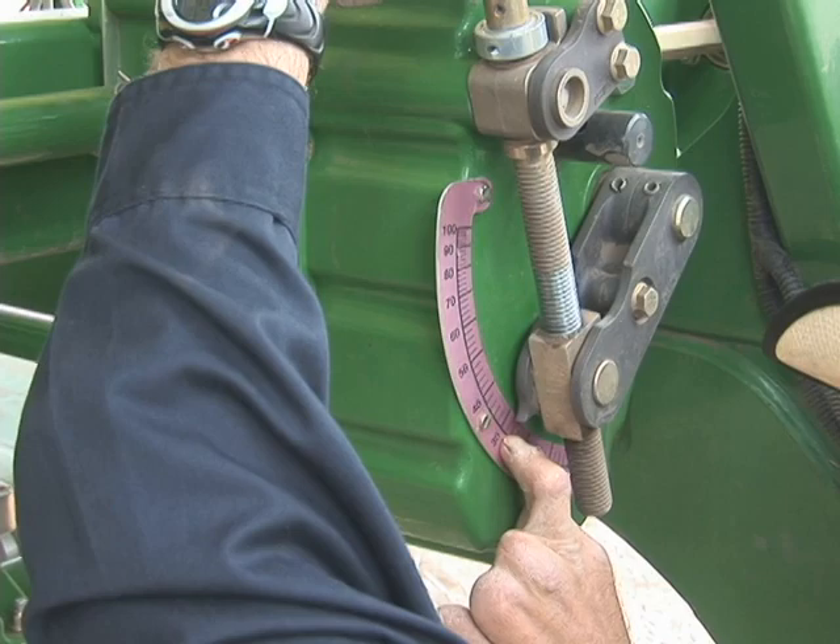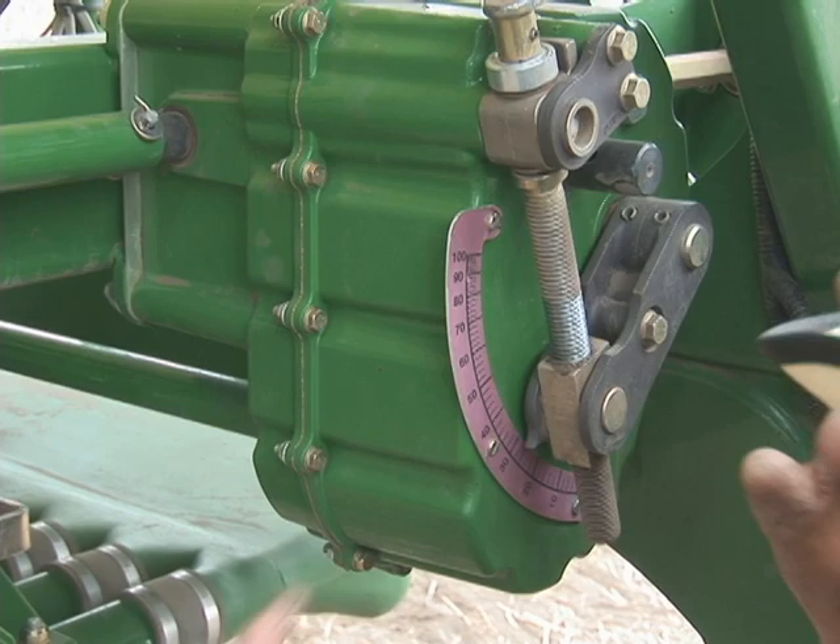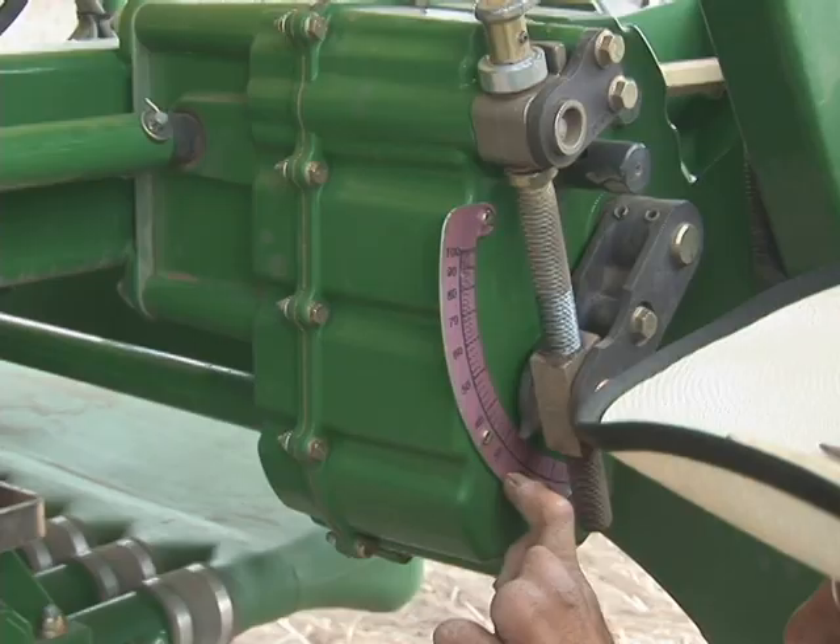After we're done with this, the actual calibration process is completed. The transmission is set and now we should be putting down the appropriate pounds per acre that the farmer requested.